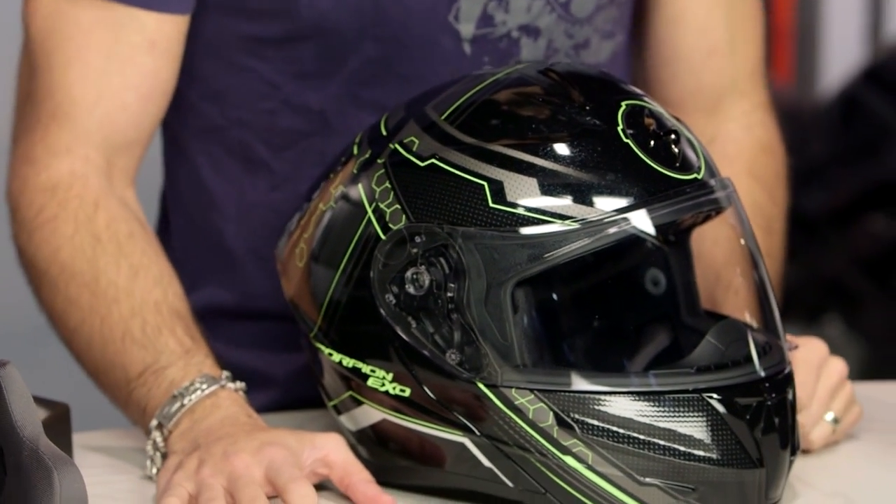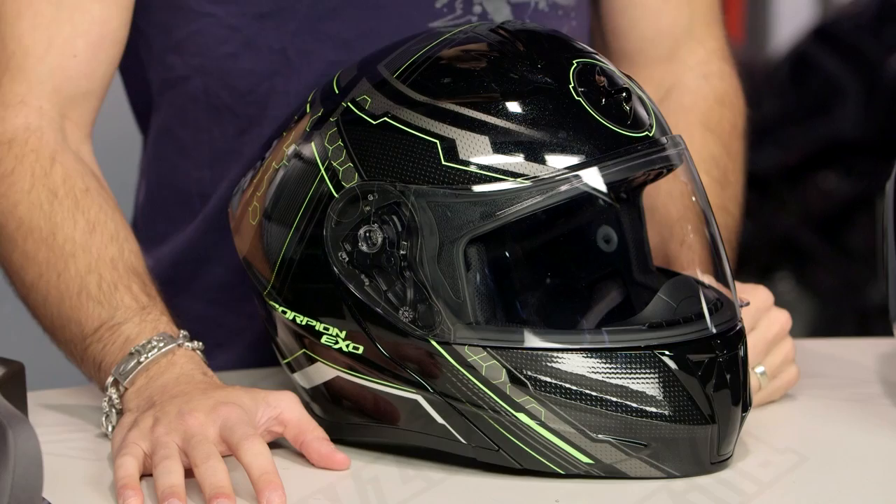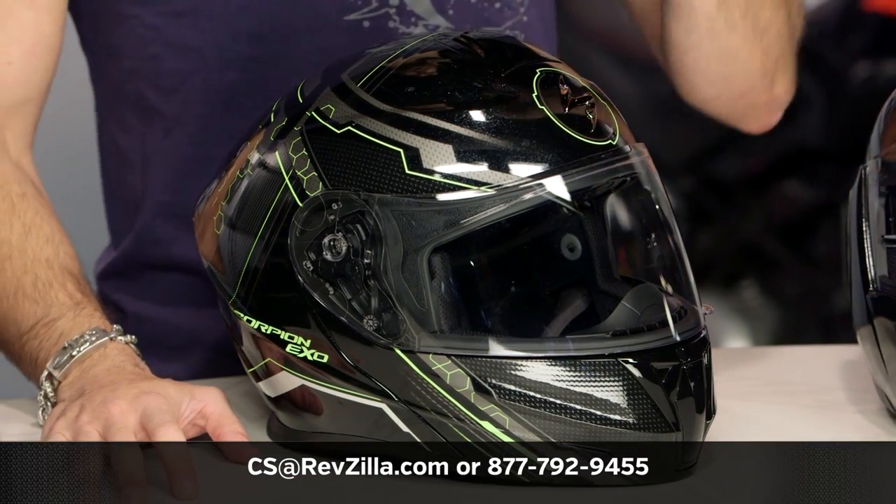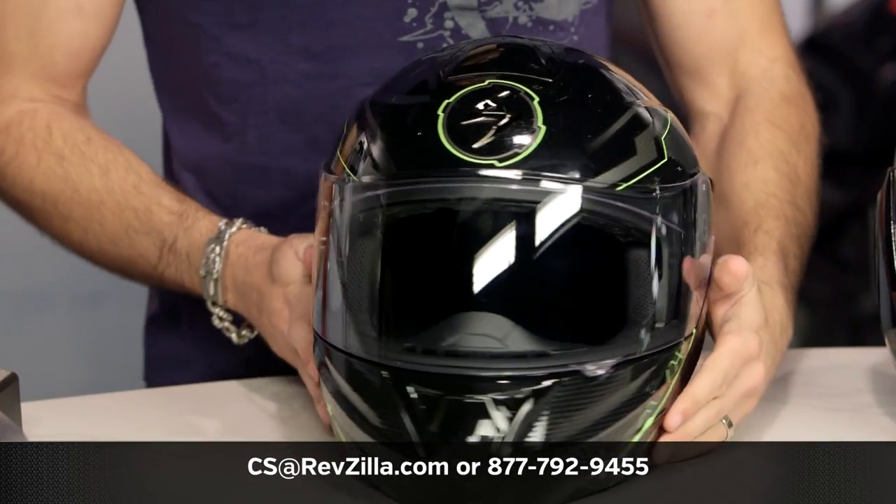The next step in your journey is to click the info button on your screen or mobile device, visit the product detail page at RevZilla.com, and read and write reviews. Start with my information but make sure you see what the riding community that's purchased an EXO GT920 is saying about it — you shouldn't just take my word for it. We'll ship for free over $39. If you want to talk to a gear geek, see us at RevZilla.com or call 877-792-9455. Thanks for watching our detailed breakdown — subscribe to RevZilla TV on YouTube. I'm Anthony, we'll see you next time.